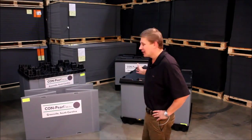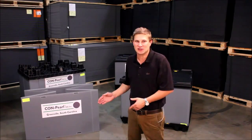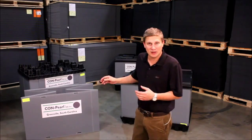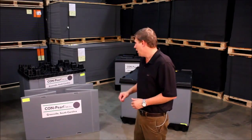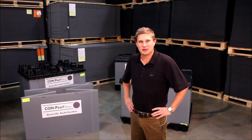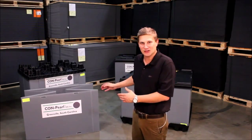Those are the Compearl sleeve packs I showed you today. A lot of advantages to using Compearl sleeve packs — not only is it returnable packaging which is going to save you a whole lot of money versus expendables, but you get a lot more interior usable space. You get a much better knockdown ratio, and as everyone in North America tries to become more and more sustainable, this is the way to go with your returnable packaging. Thank you.